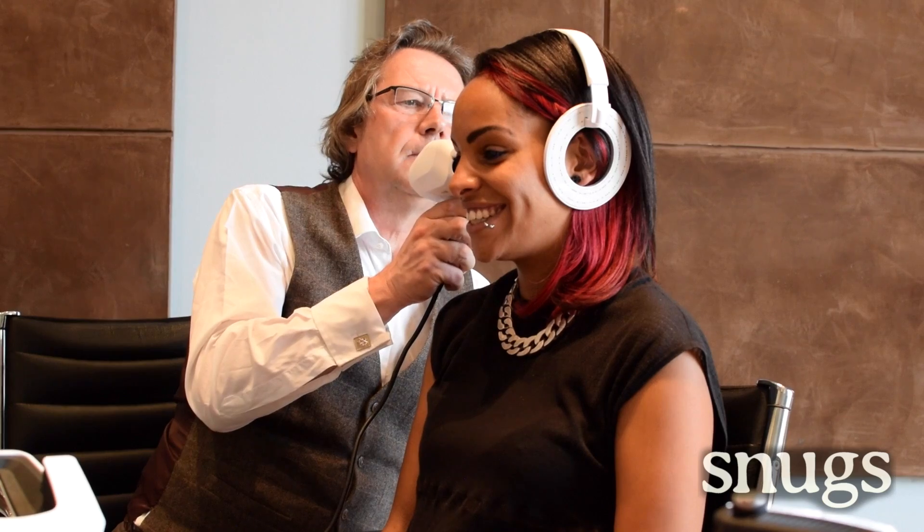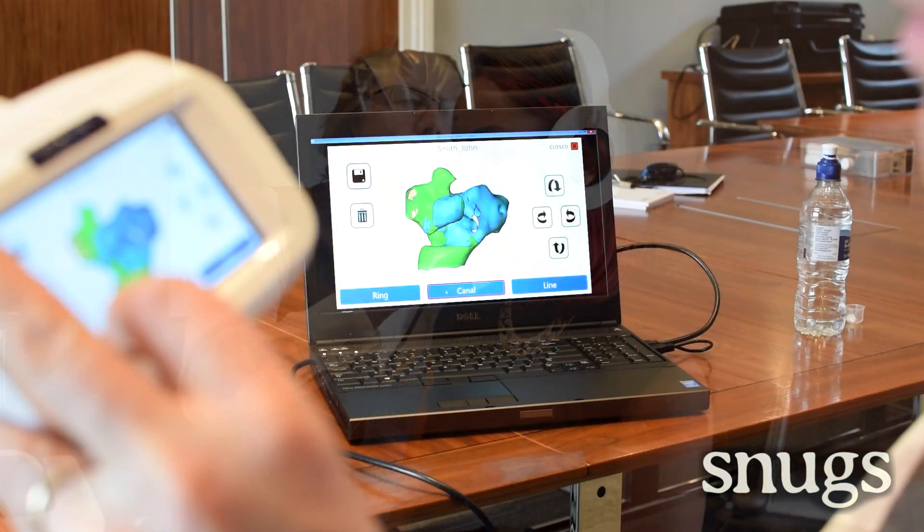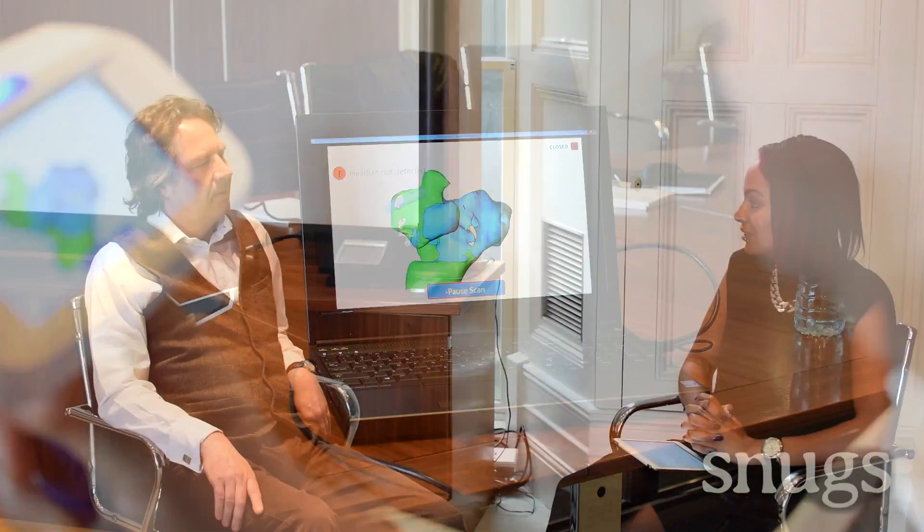Customisation is obviously hugely important when it comes to Snugs, not only for the mould fit but for the design. Why is customisation so important? Well it's about personalising it, and to get the best fit — whether it's a set of shoes, a suit or a set of earphones — the main benefit is that we own fit. Snugs owns fit; we guarantee that it won't fall out, and it's communicating that in a simple fashion.